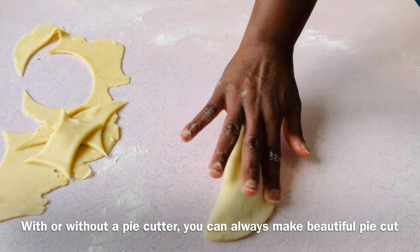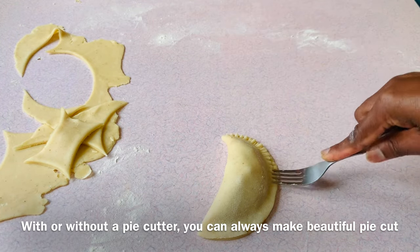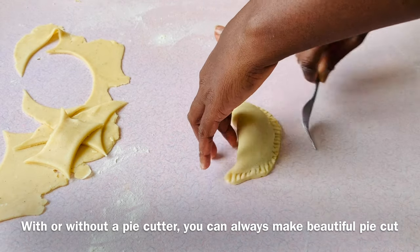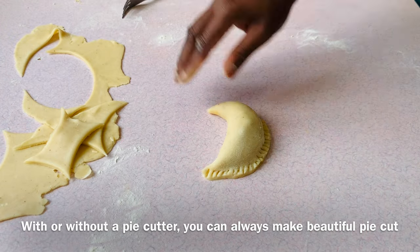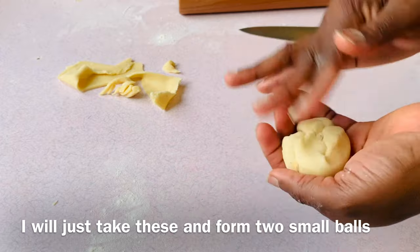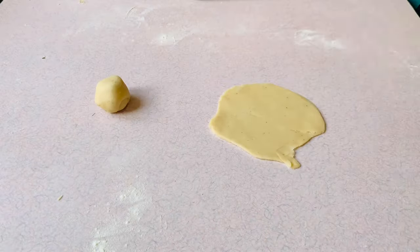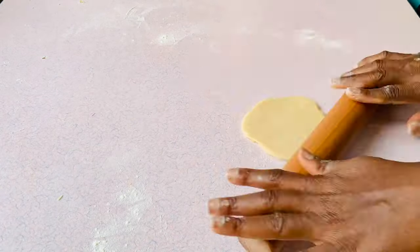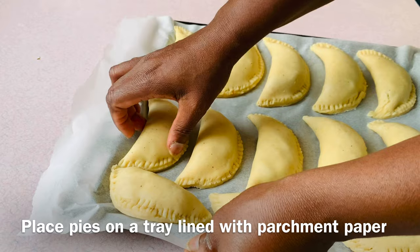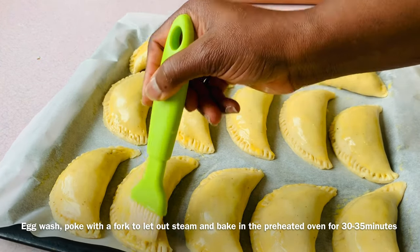With or without a pie cutter, you can always make a beautiful pie. Take the remaining dough, fold it in, and roll it out. Place the pies on a tray lined with parchment paper, egg wash them, poke with a fork to let steam escape, and bake in the preheated oven for 30 to 35 minutes.